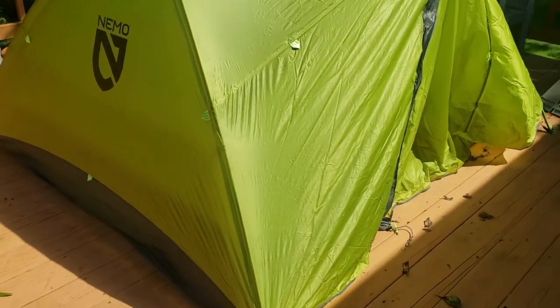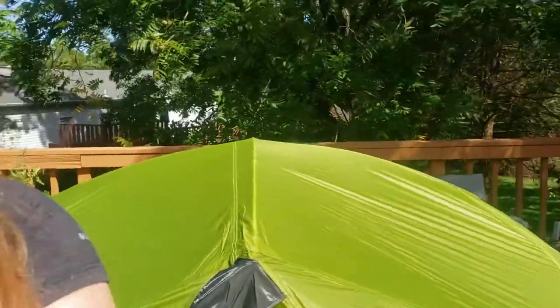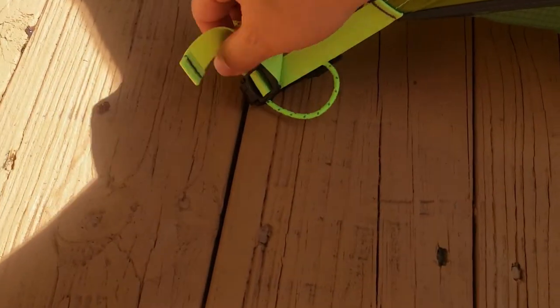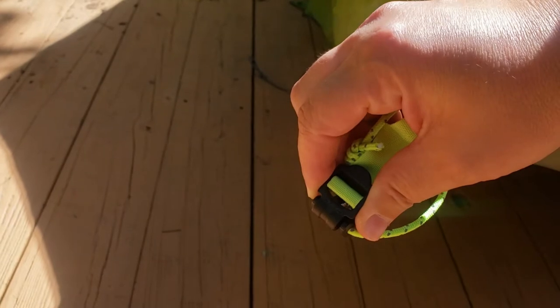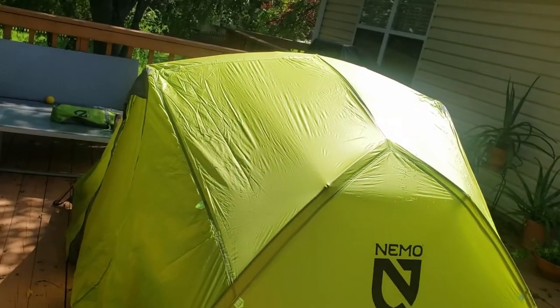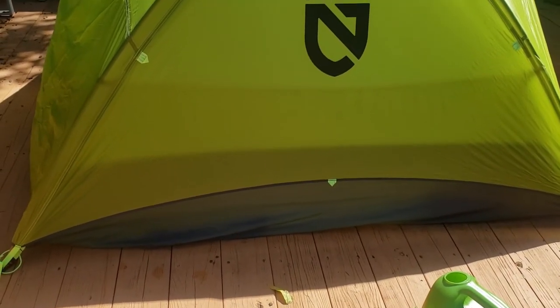Looking at this initially, it looks pretty tall — a little bit taller than I expected. I am five-two, so it's about four feet tall I'd say. Good width. One thing I wanted to point out is I'm a little bit wary of the way that the fly hooks on to the bottom — it's kind of like a clip, and we'll see how that lasts long-term. But overall I'm pretty excited about what it looks like. The fly doesn't come down all the way on the sides, but it looks like the waterproof part does come down.